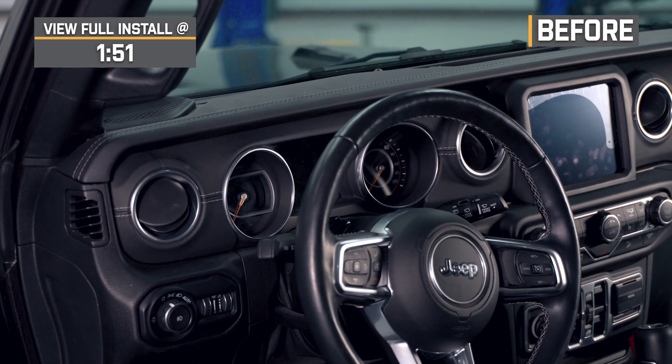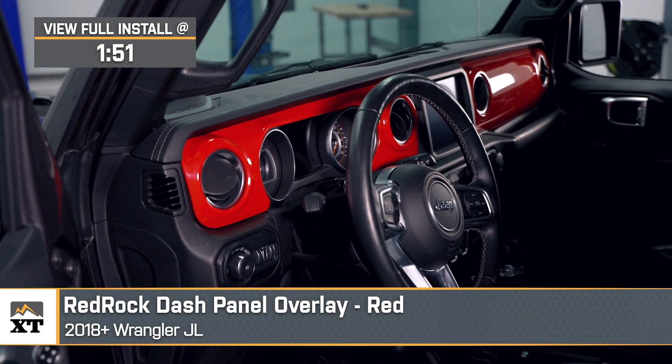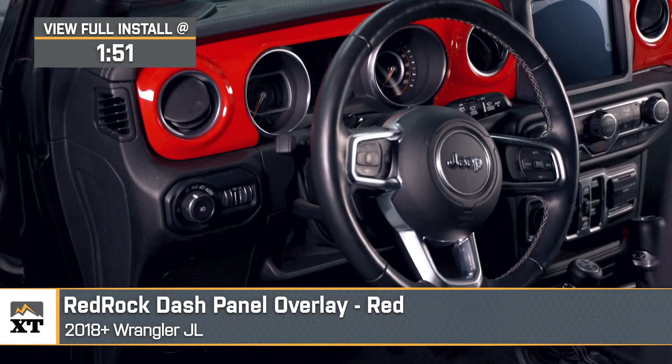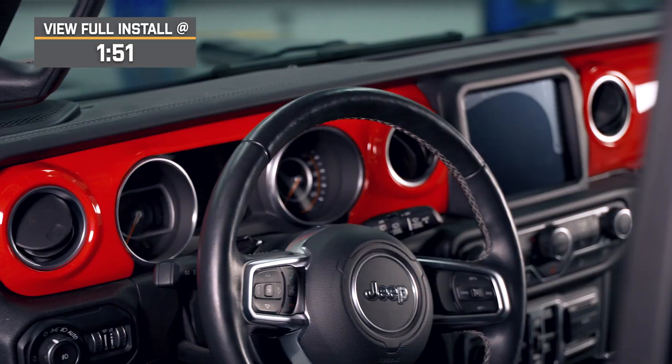If you're a fan of the red Rubicon aesthetic and you want to add some of that style to your interior, this RedRock Dash Panel Overlay Kit in red will be a great way to achieve that. This will be perfect for the JL owner looking to add a pop of style to their interior with a bold red look that will match well with any Rubicon red styling or any other red color scheme that you may have going on with your build.